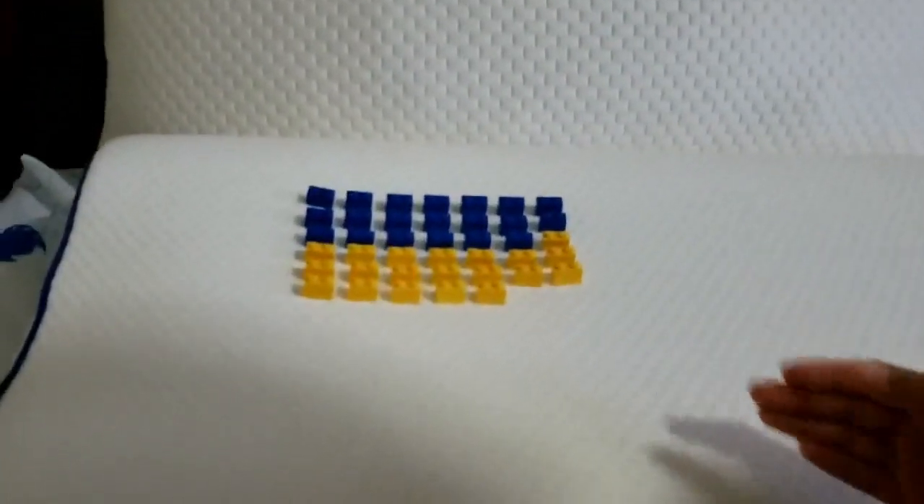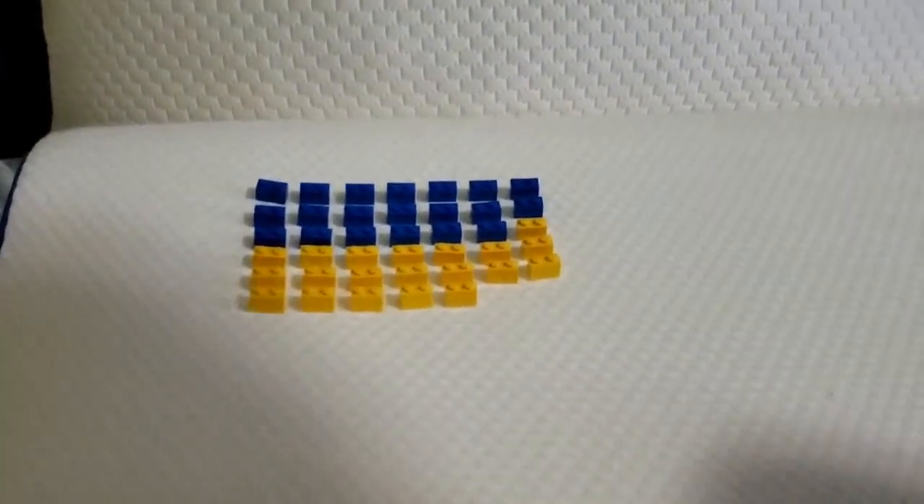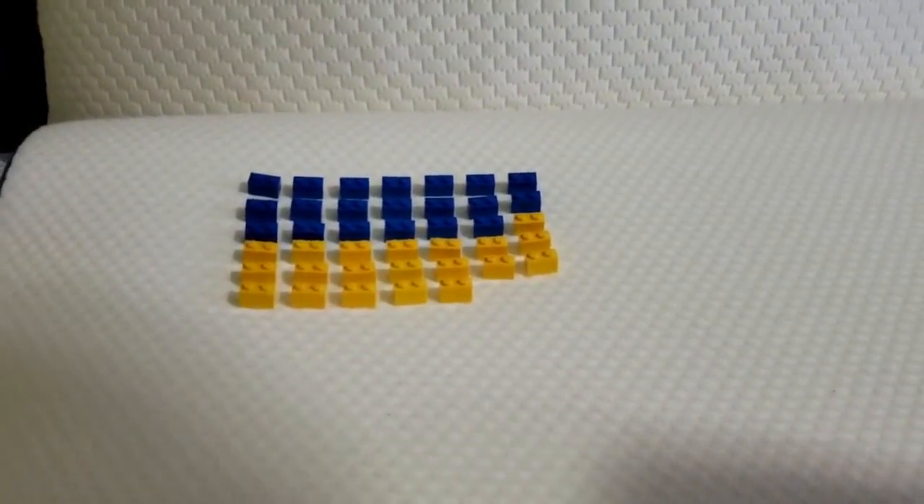These are the pieces you need. You need 40 2x1 pieces. Let's build.